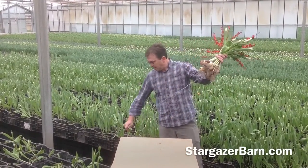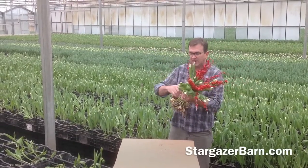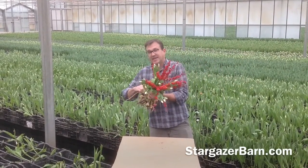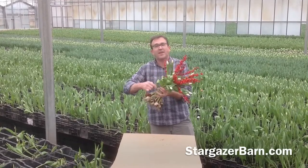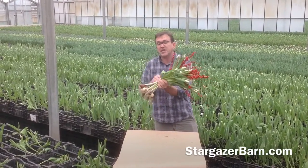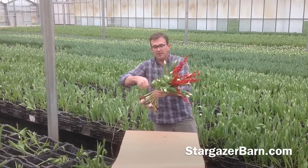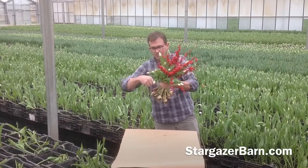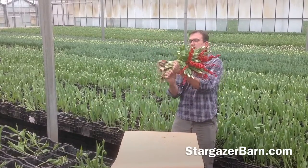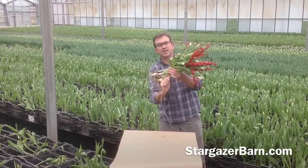I hook this into my hand here and now we're going to take it and wire these all together. By binding these together, they're going to stand up all by themselves. This is probably the first flower arrangement you've ever seen which does not require a base. So we're going to lay these in here and wrap this in. You really need a nice strong tulip for this, and that's what you get at Stargazer Barn.